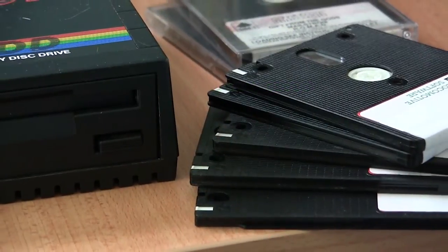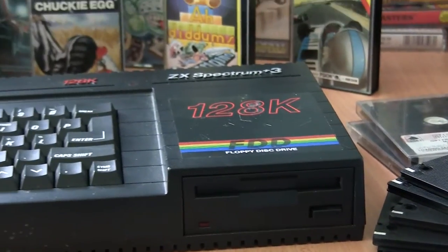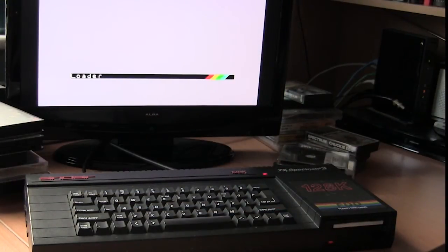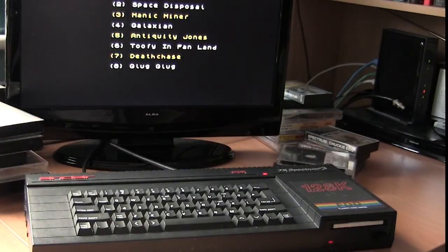My Plus 3 has been permanently set up right beside my PC since it arrived, and I've spent many a good hour converting my old games across and saving them to disk, and building little boot menus. It's everything I ever wanted out of a Spectrum in the 80s, and although it isn't a Sinclair machine, it still has that special something.